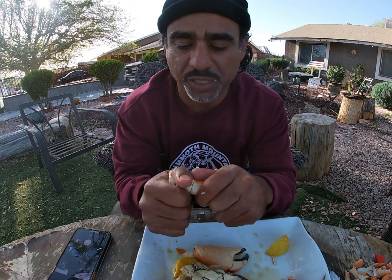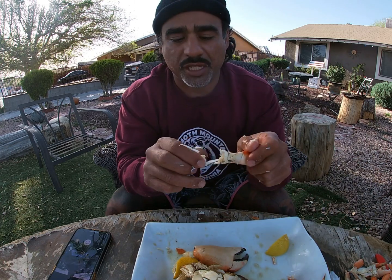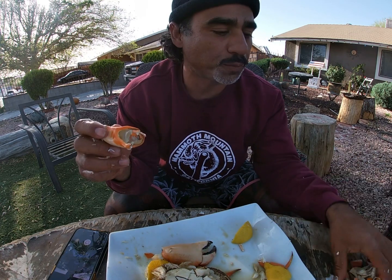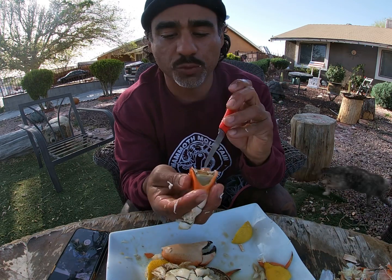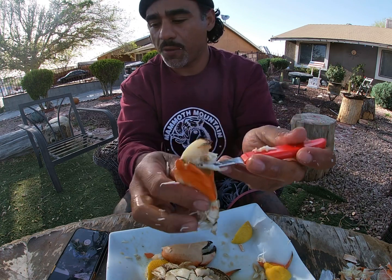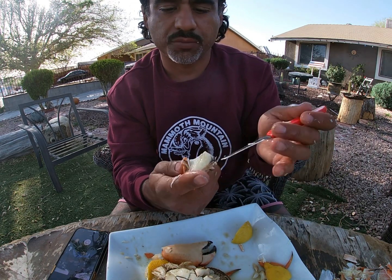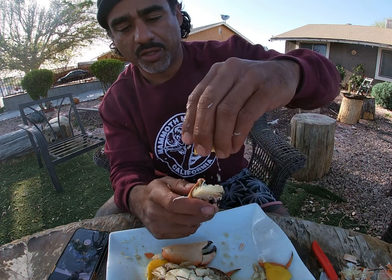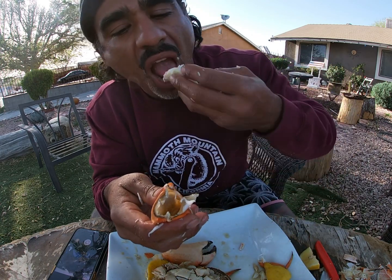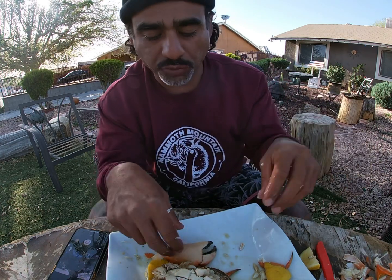All right, so we've got two last pieces to go. By the way, guys, my hands are messy — they're smelling a little funny, too. Let's push some of this white meat out. Just hit my knee. Let's put a little bit of lime on that. White meat. Delicious.